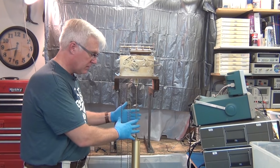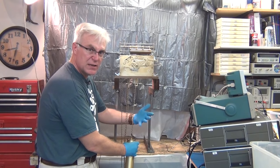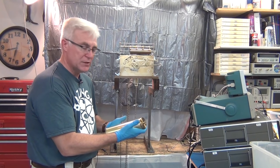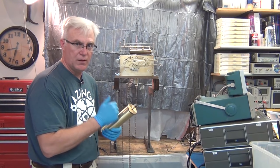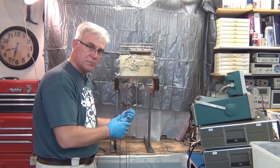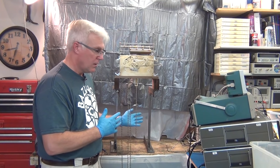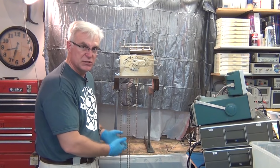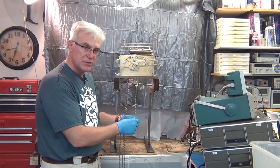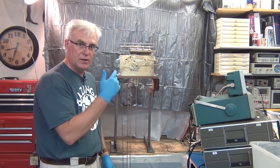First, you want to start by taking off the weights because they're up front. Simply lift up the weight with your hand — make sure you're wearing gloves, I like neoprene gloves but cotton gloves work too — lift them up, unhook them, and set them aside where they can't roll off a table. Once you have your weights off, take the pendulum off; it just unhooks from the back and comes out the front. If you have metal gongs hanging down, unhook those too. Once those are done you're left with just the chains.